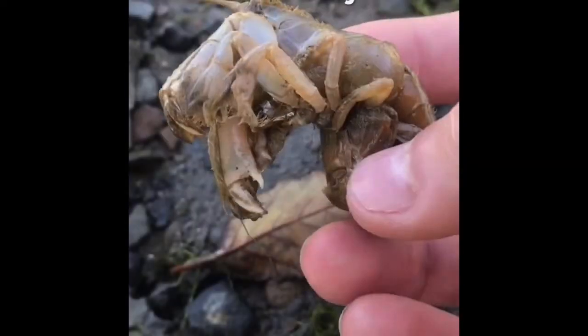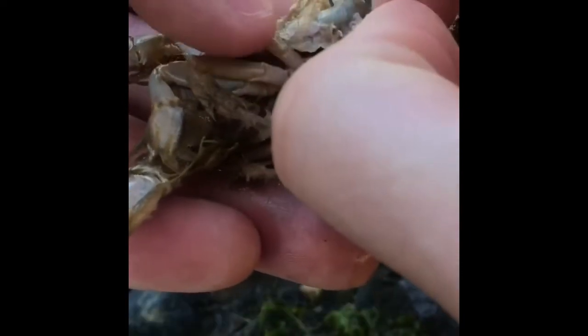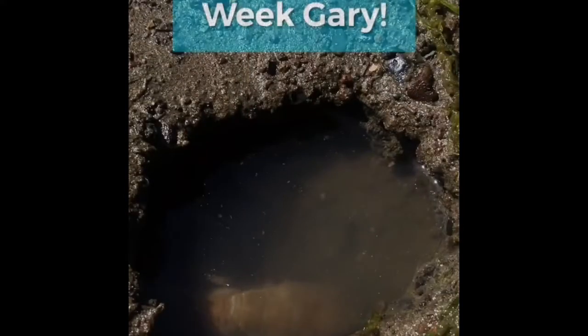Gary is infected with an isopod parasite. Don't worry Gary, I'll help you. First we're going to take the parasite out and provide Gary with some relief. Then we're going to set Gary free. Look — he's got his energy back.